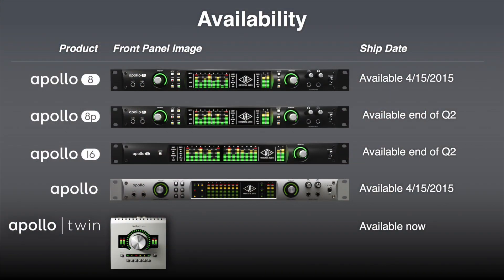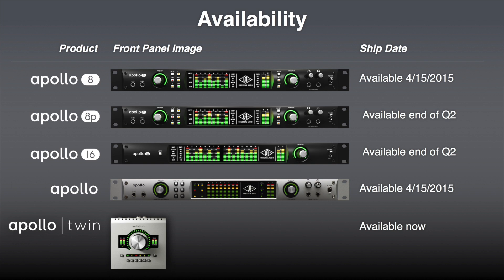Let's talk about price points and shipping dates. What's available now? The Apollo 8 has been shipping for two days. The 8P, the 16, and the Apollo Firewire are coming in the following weeks, just a few weeks away. Fantastic.